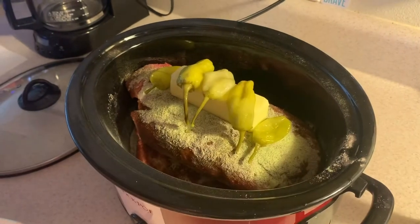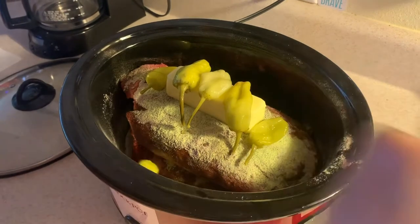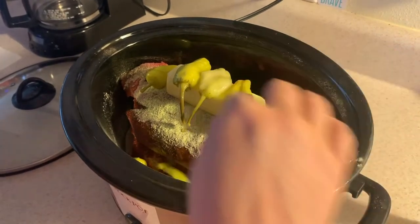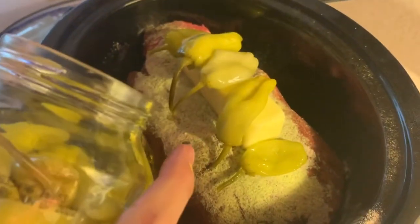We're gonna drop some down on the bottom — boop, boop, boop. Might even add a little bit of the juice, just a little.